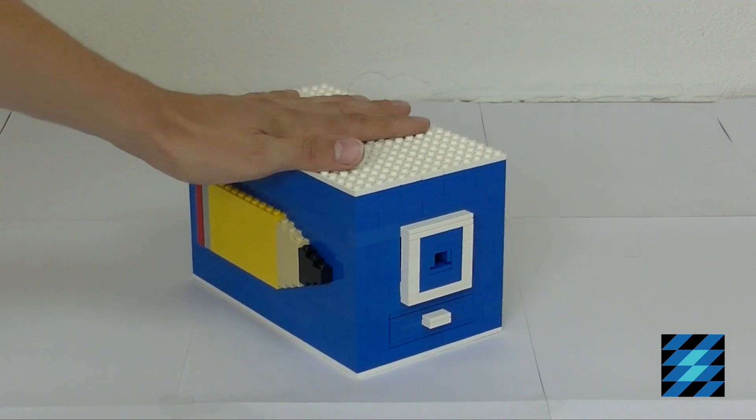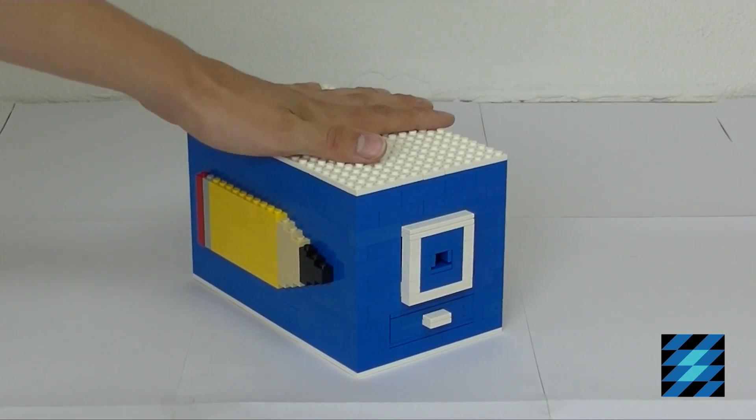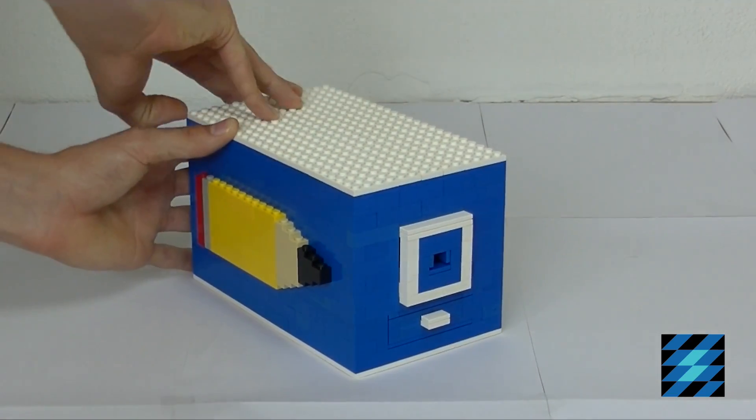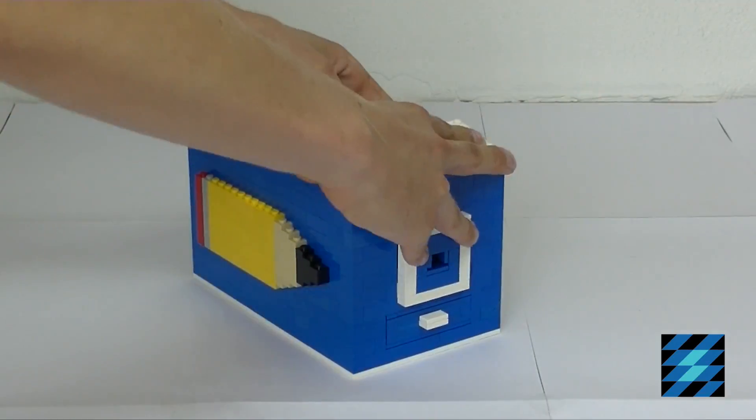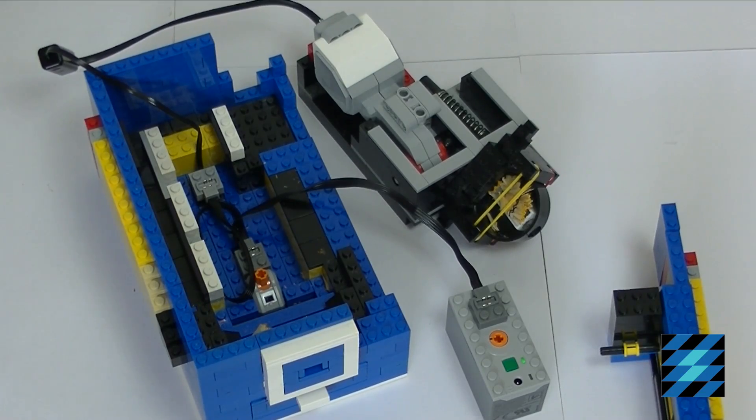Let's take a look on the inside of the pencil sharpener, but first we have to take the top off. We can now take a better look at the mechanism.